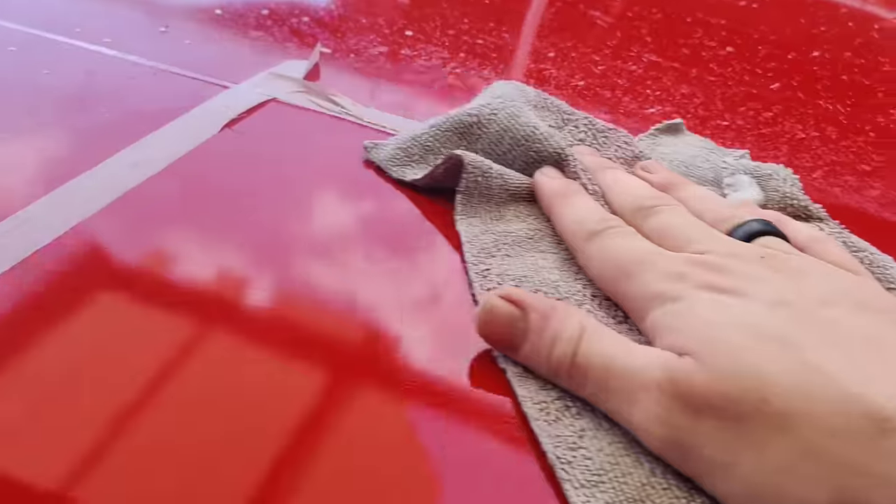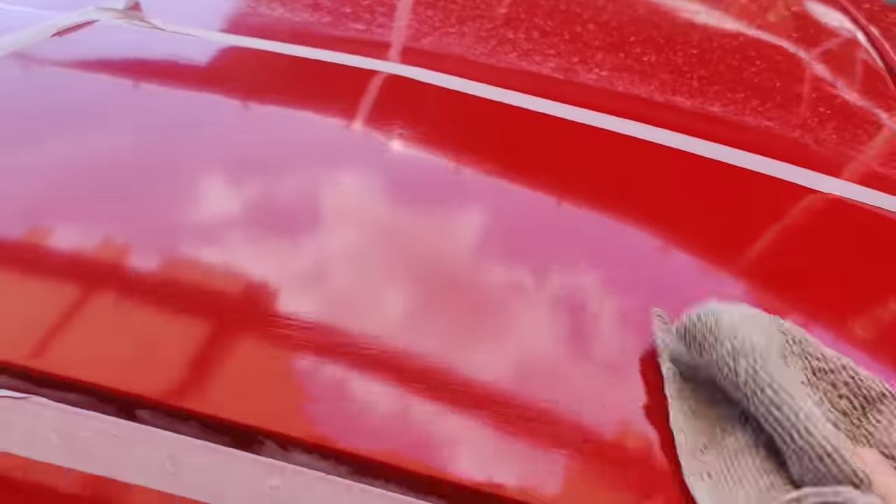I just started to wipe it down and the difference that this 3000 grit just made is absolutely amazing. We can definitely move on to a little bit of compounding and then polish it all out. I think this is going to come out absolutely amazing — look at that already. Let's move on to the compound step.